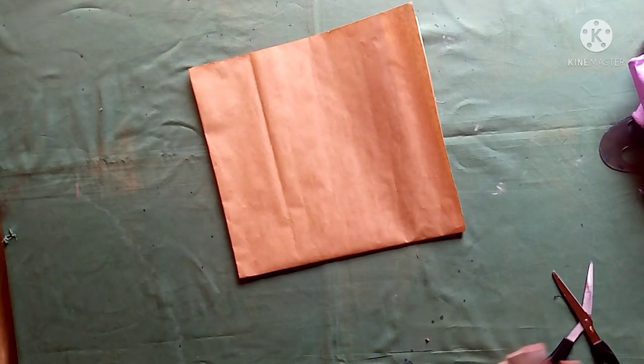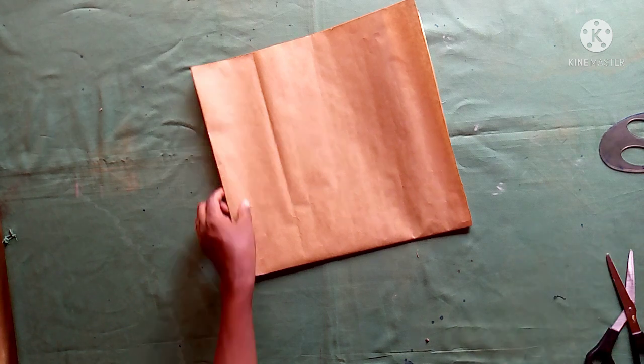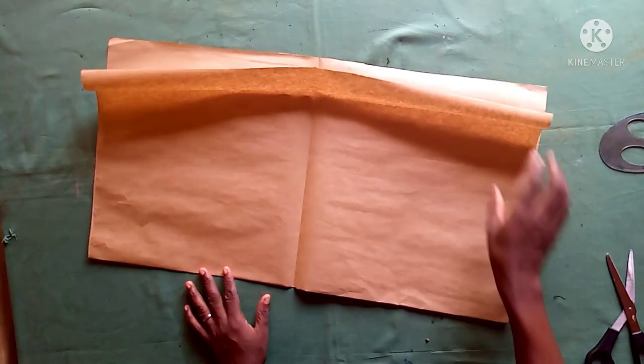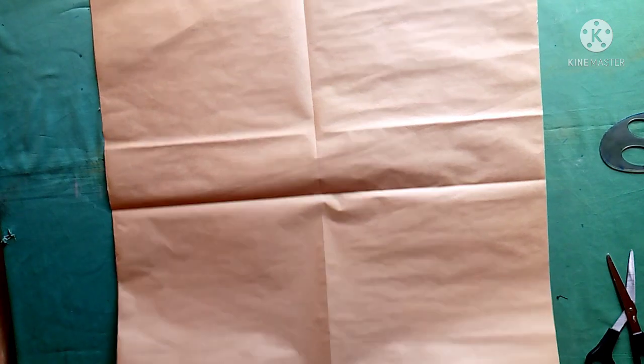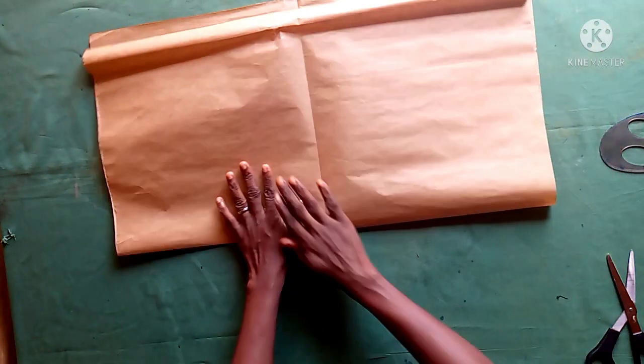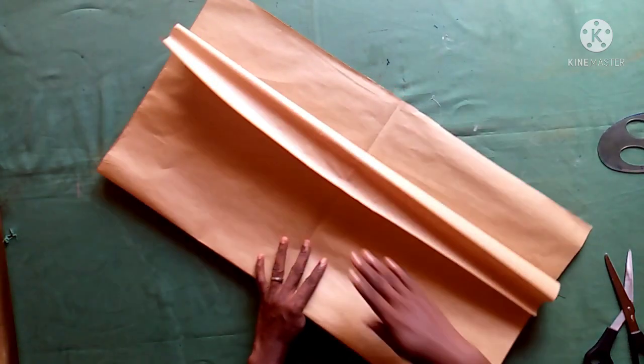Hello guys, this is Yenke. To all my returning subscribers, I say thank you for your support and love. If you are new to this channel, consider subscribing as I upload new tutorials almost every week. Today I'll be showing you the making of what I call an asymmetric road sleeve.